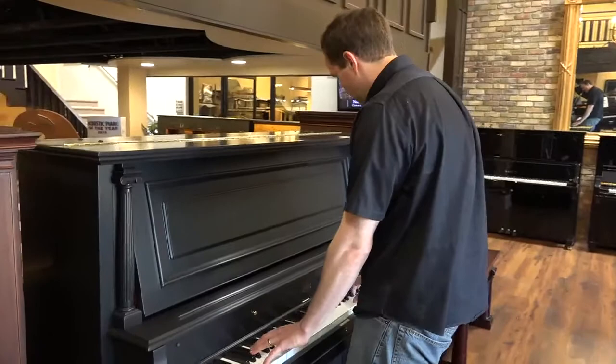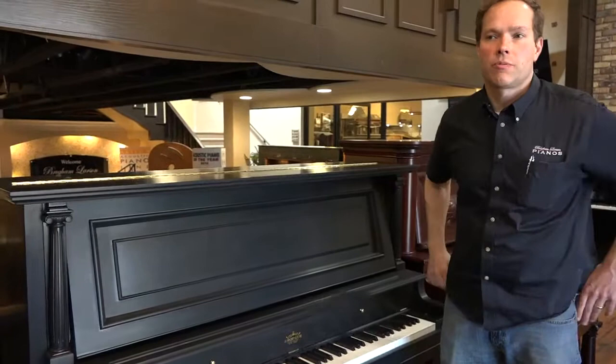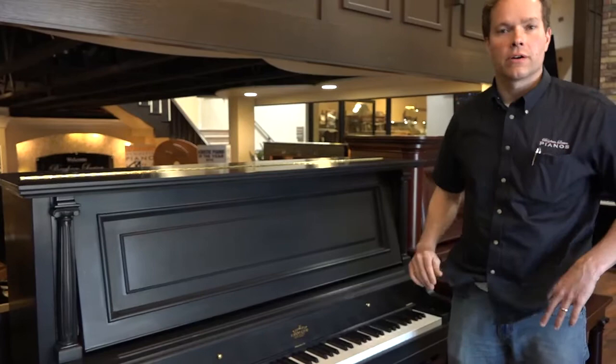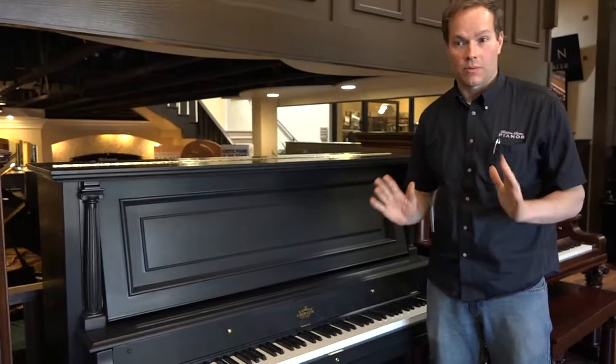I don't think this piano has sounded so good in like 100 years or more. We do lots and lots of these restorations — probably somewhere between 50 and 100 a year. We've got a system down and we're very competent. It's like an assembly line. Everything just turns out absolutely incredible every single time.